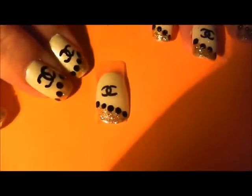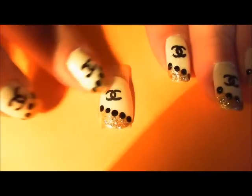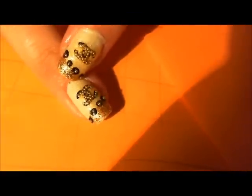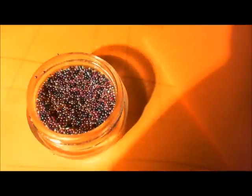So we've finished our C. If you just wanted to leave it like this, you absolutely could. What you'd want to do is take that sparkly polish we used before we did our logo and put it right over top of it. What I have used on these accent nails are these little steel beads.